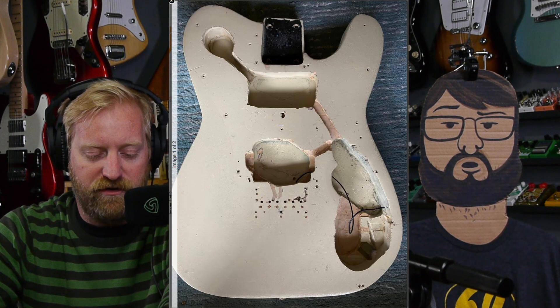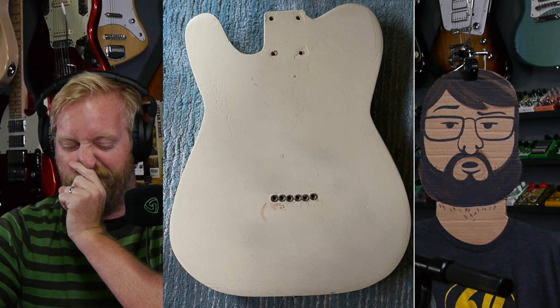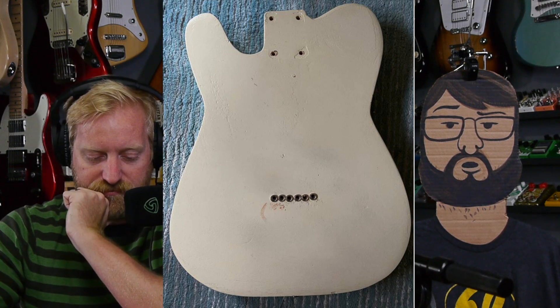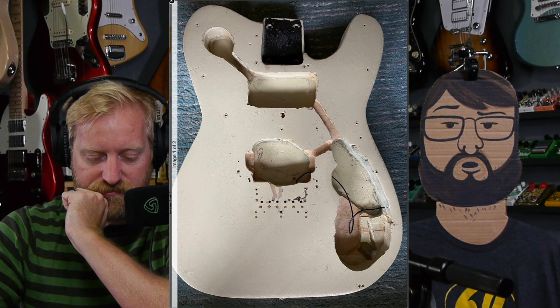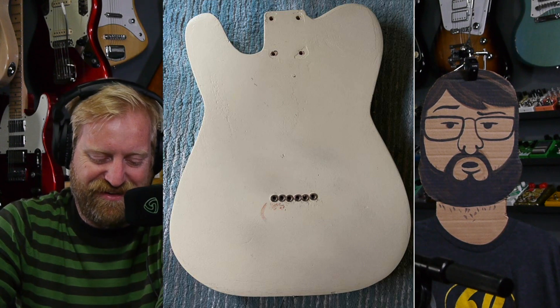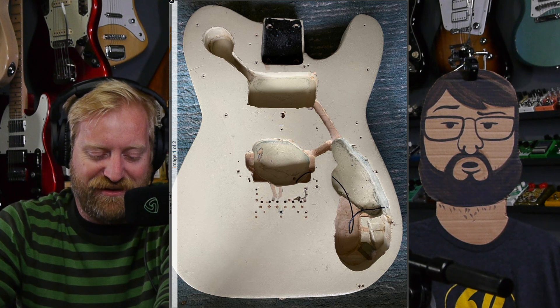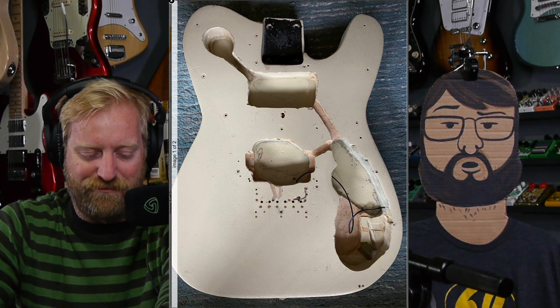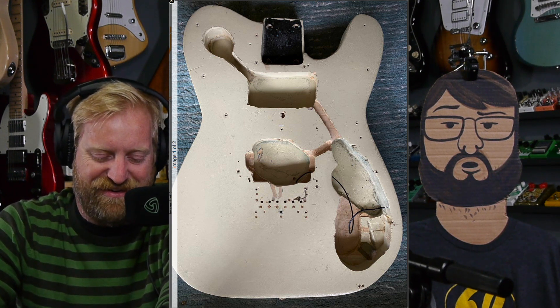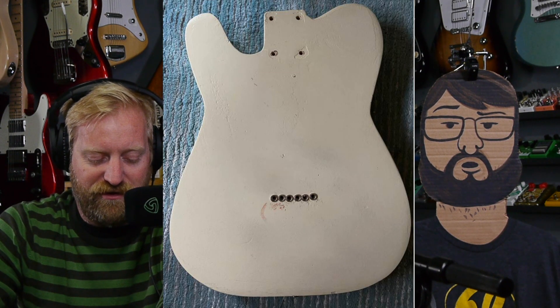Maybe the bridge moved to accommodate a pickup route — the pickup didn't fit. Now that I look at that route, you can see two spots where the dude just fell asleep and routed out a little bit of the top of the body. There's just missing paint there, like it was still running when he pulled the router away and kissed it a little bit with the blade. The whole thing looks like it was carved out with a butter knife.